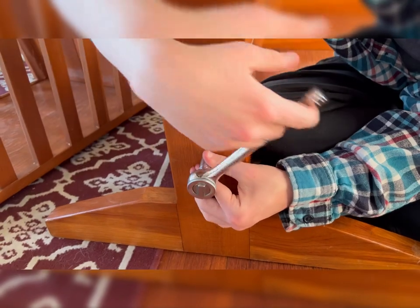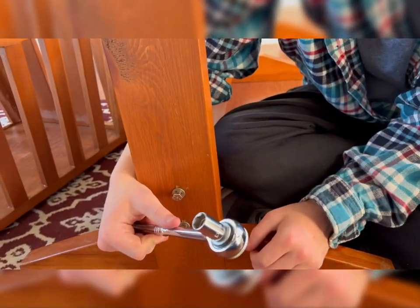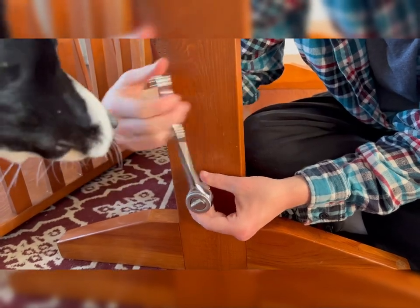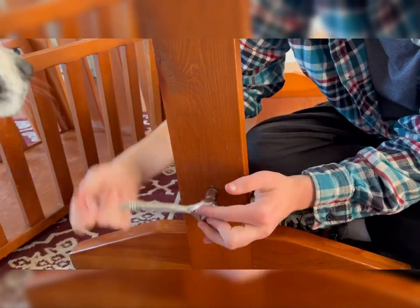This is a 13 millimeter socket, but that's not what this bolt is — this bolt is standard. All I could find was a metric socket, but that's what we used last time. There is a little bit of looseness in it.